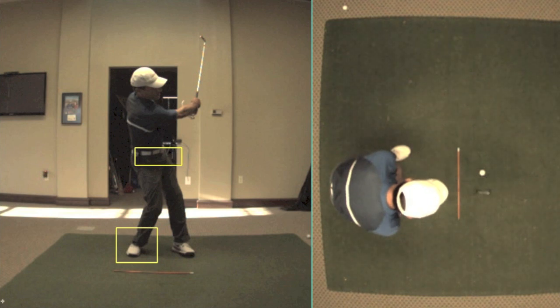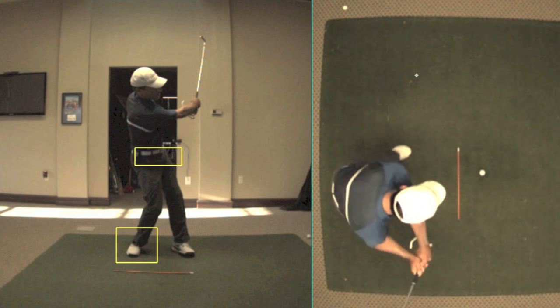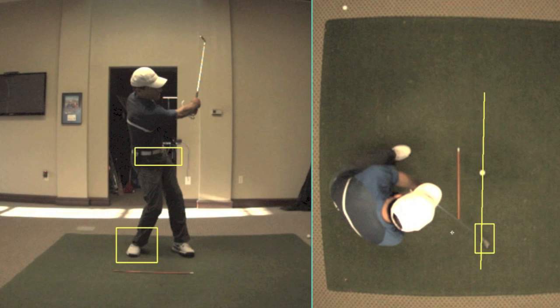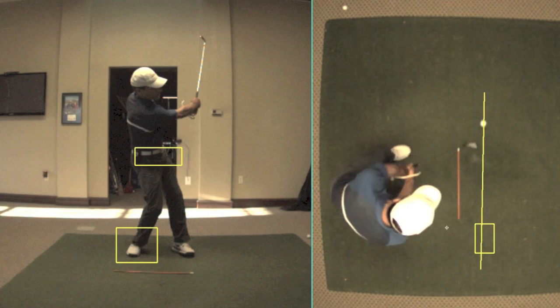Now let's take a look here on the right screen from the top-down position. As I'm working down to the golf ball, my club is now outside the target line. So if I draw a line on my target line that parallels the direction of that stick, this club is coming from outside that target line — that's outside, and it's working down and across. So instinctively, what I'm going to do with my hands right here is I'm going to block the shot.